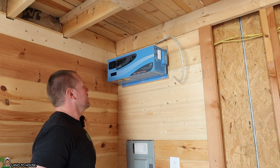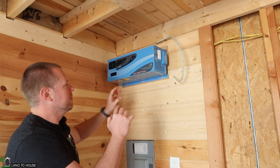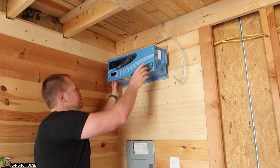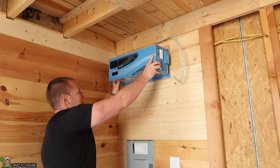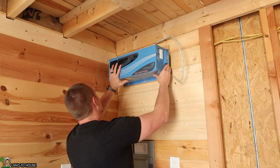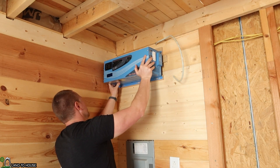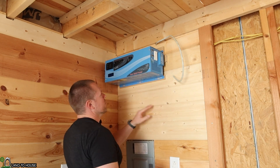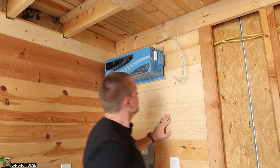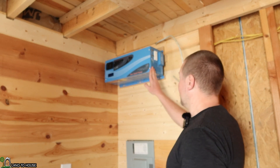One really cool thing about this French cleat design: until I lock it down, I can actually slide it back and forth. So if I need to access my terminals over here for the battery, I can just slide that over a bit, work on it, and then slide it all the way against the wall or wherever I need it to be. I could have gone up another inch or two, but it's going to be good enough. Hopefully nobody will hit it with their head.